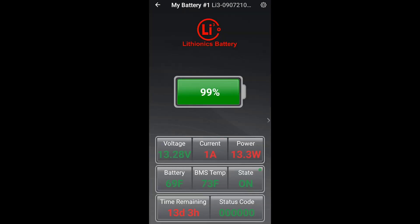After successfully storing the pin, the app will return to the main screen. The pin is also stored in your device, so future connections to the same battery from the same device will not prompt you to enter the pin.